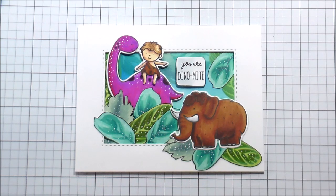Thank you so much for joining me. If you're watching on YouTube, please click the link in the description below — it'll take you over to the blog where you can see the entire May release for Neat and Tangled, which is completely amazing. I'll catch you guys in the next video. Bye!